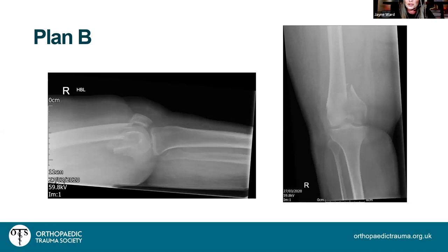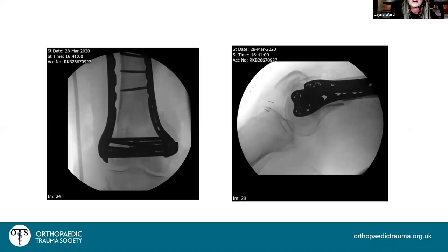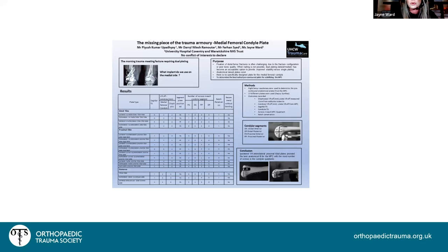When a lateral plate alone is insufficient, consider dual plating with a medial plate. If a pre-contoured medial plate is not available, research shows the ipsilateral same-side lateral proximal tibial plate fits the medial distal femur predictably up to about 12 centimetres without lift-off and provides multiple distal screws.